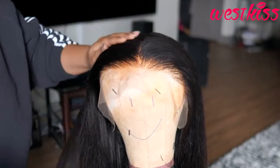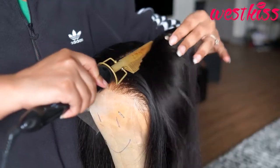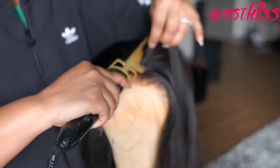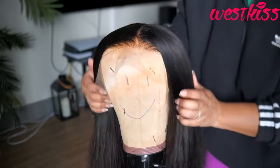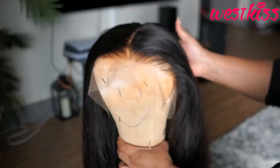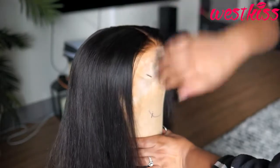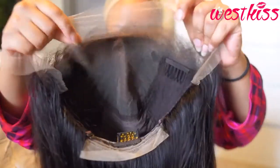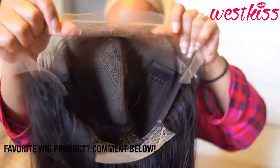I've learned over time with wax sticks that you want to be a little bit lighter with it — don't be heavy handed because it can really weigh the hair down and make it look oily and greasy. Just be kind of light with it, and this is the result after hitting those areas with my hot comb. Looking really, really good.